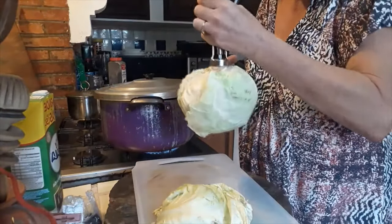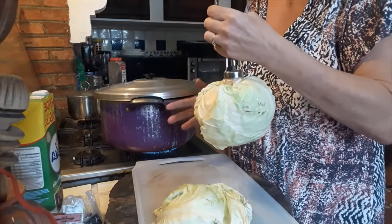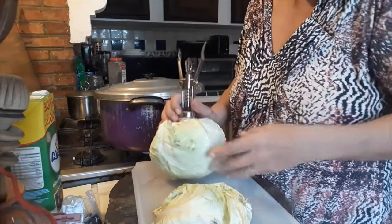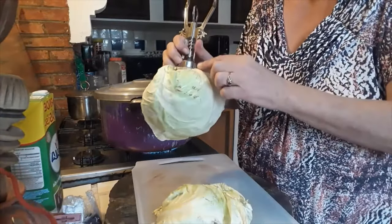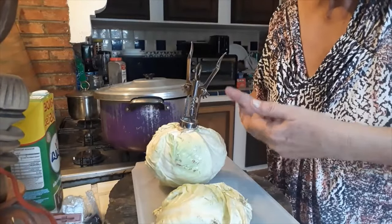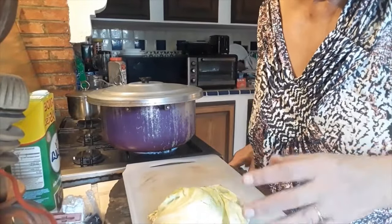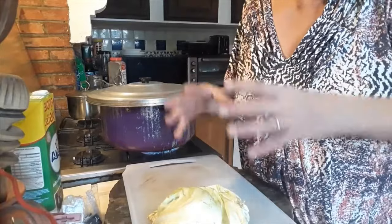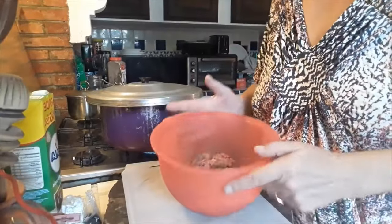We're going to put this whole head in here, make sure it's covered, and let it steam for about seven minutes at most. All we want is for the leaves to be soft enough that we can roll them into a shape. You can put a heavy lid on to make sure the cabbage head stays inside the water and isn't floating around.